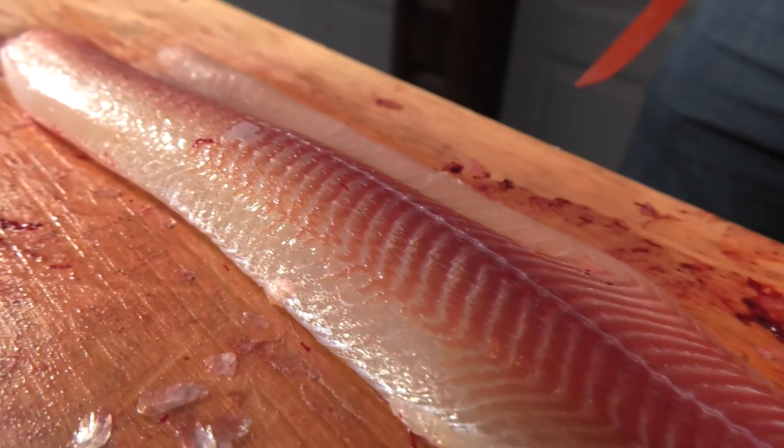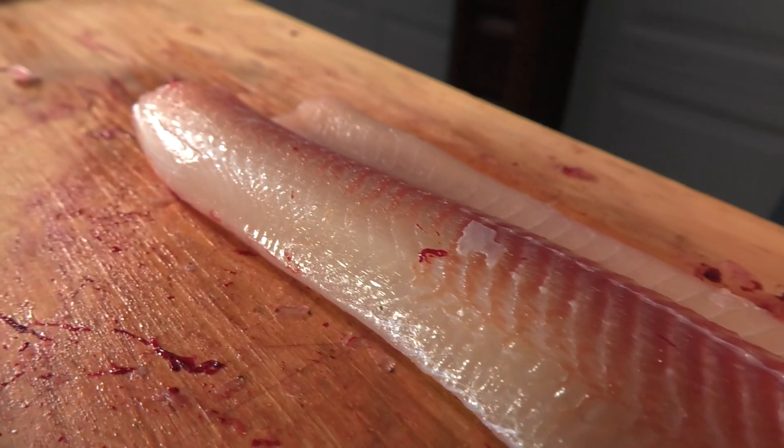My personal preference for cleaning northerns is probably a 24 to 28 inch fish. It makes it easier for cleaning the fish to get the Y bones out. Some guys prefer smaller ones for pickling. These are going to be eaters.